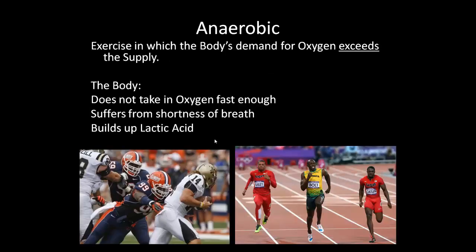Anaerobic is an exercise in which the body's demand for oxygen exceeds the supply. The body can't take in oxygen fast enough, so you'll suffer from shortness of breath and build up lactic acid. As you see here with football players and sprinters, this is the kind of activity for building size, muscle strength, or speed. You will not keep up with your oxygen needs, and you will give off lactic acid as a waste product. Make sure you stretch out after every anaerobic workout or you'll get sore.